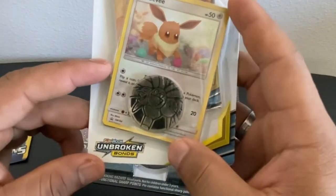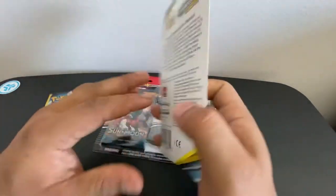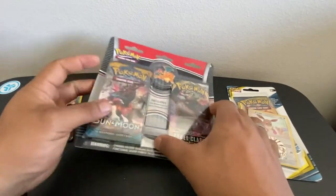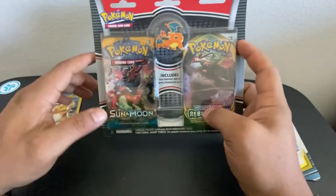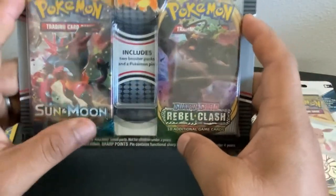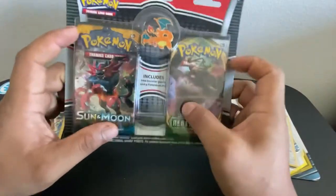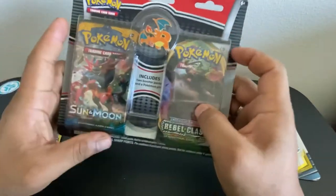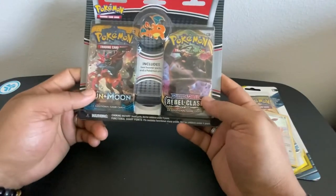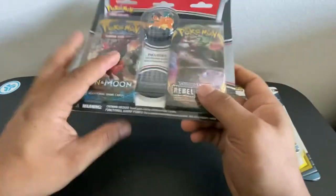We also have the Unbroken Bond Sun and Moon with the Eevee promotional card and a coin. I'm gonna be doing a little opening for you guys. I've also managed to get my hands on two different booster packs — I think it's just like a promotional thing. I don't know what it's called, it's just like two different packs and a pin — a Charizard pin, one of my favorites, actually my favorite pin. So I'm gonna start off the new year with some Pokemon cards unboxing. We got the Rebels Clash and the regular Sun and Moon. Y'all stay tuned.